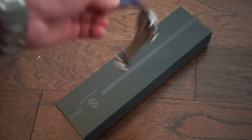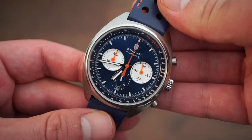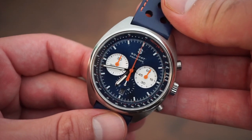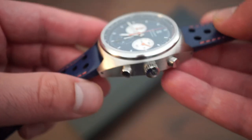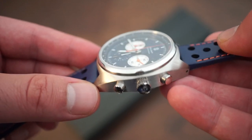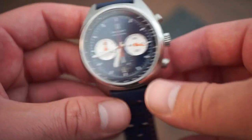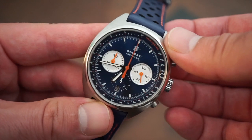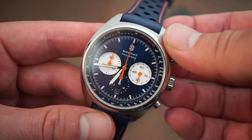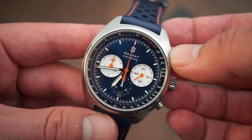Let's get into the watch itself. This is the blue variation — there are a few different variations. It comes in green, this blue, and one other color. As you can see, it's a very nice, very well done watch. I was really impressed with the quality — everything is spot on, no quality control issues. Making a watch in Japan really shows in the quality. That beautiful blue sunburst dial with those orange accents definitely reminds me of 70s and 60s racing cockpits and rally cars.